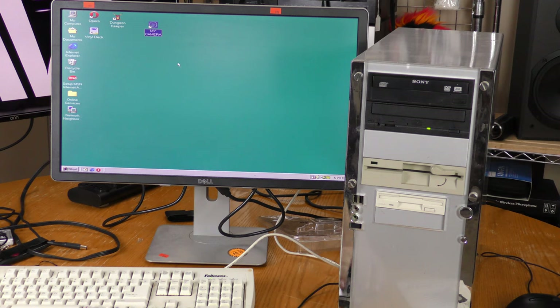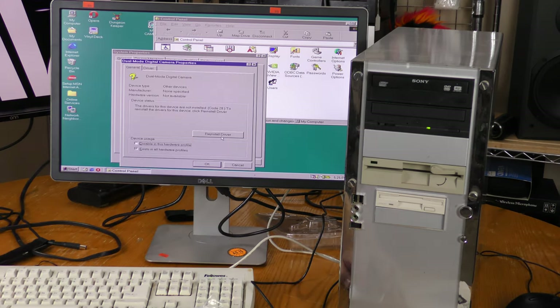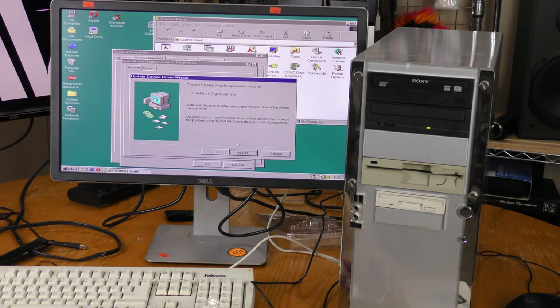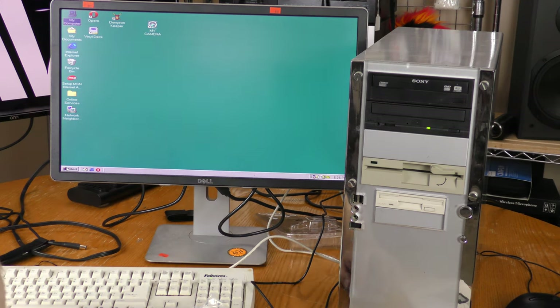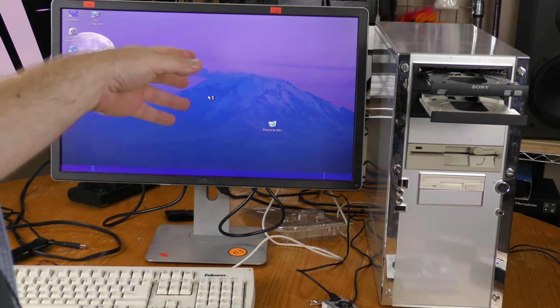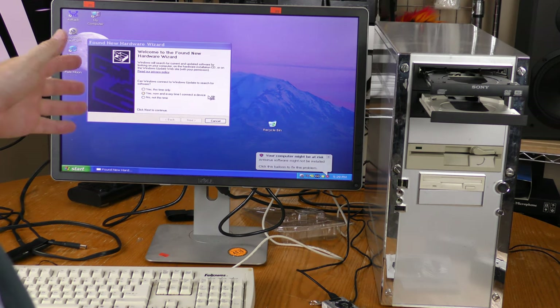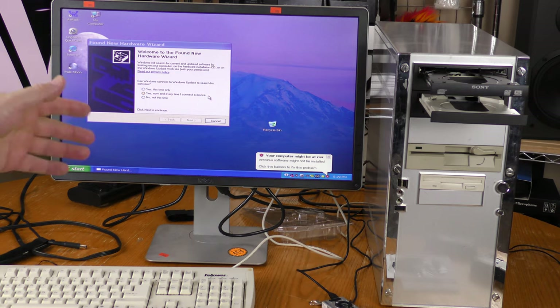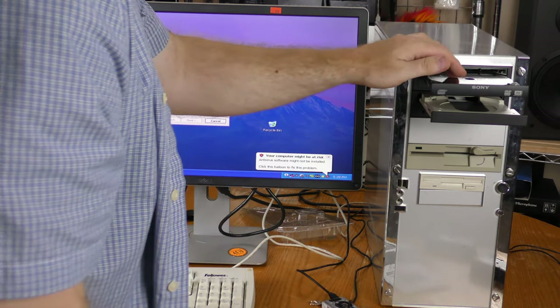My Camera did show up during the driver installation. I plugged the camera in, went into Device Manager, and tried to reinstall the driver — but that was a failure on Windows 98. I had trouble pulling images off the camera with Windows 10 and I couldn't load a driver with Windows 98, so now I'm going to try Windows XP.